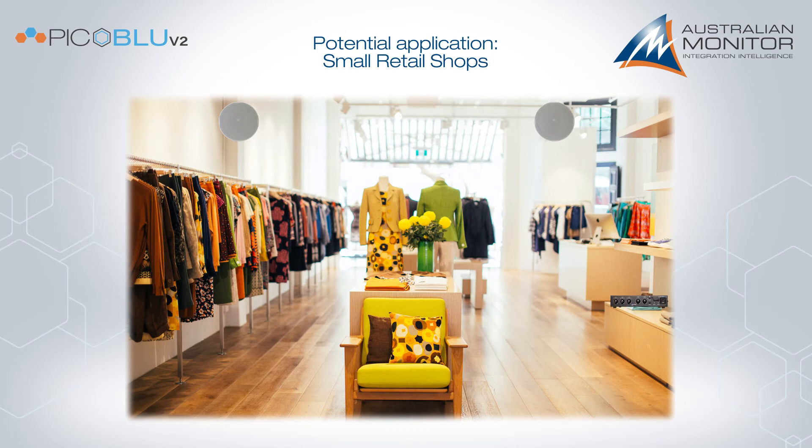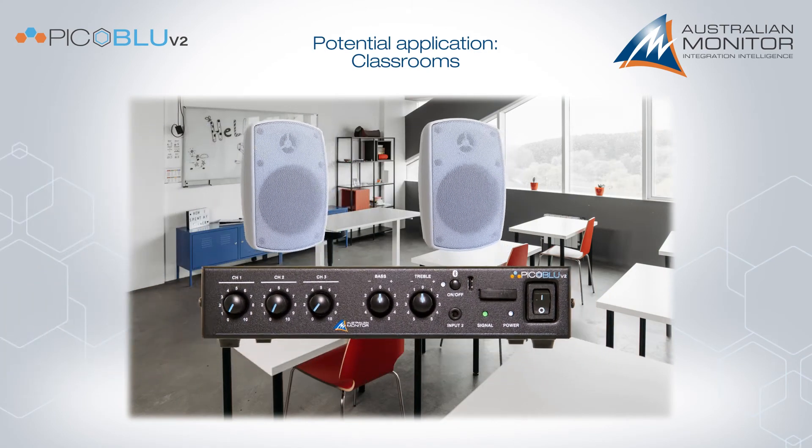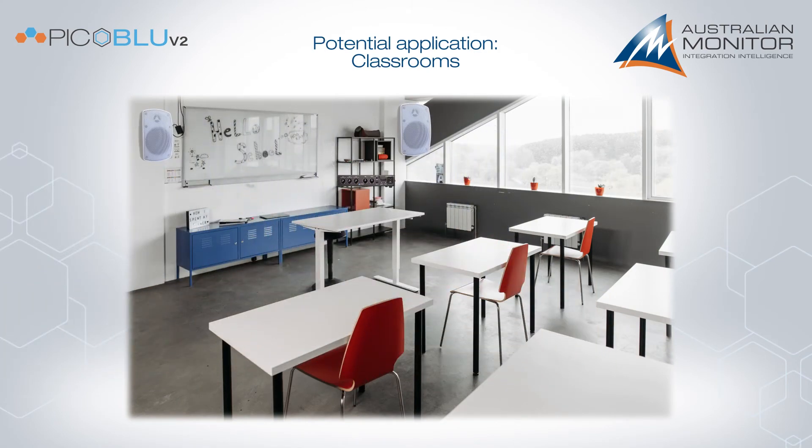Alternatively, for larger areas, multiple speakers can be connected to the high impedance output. Classrooms can also pair cabinet speakers with the PicoBlue to provide clear vocals and high quality music playback.